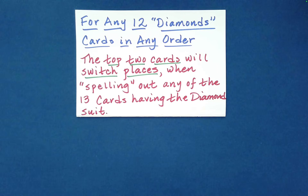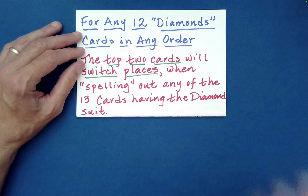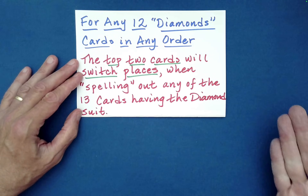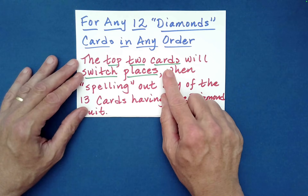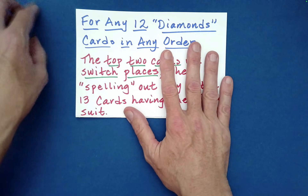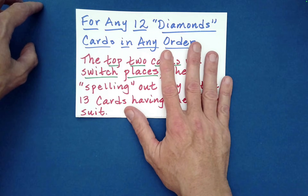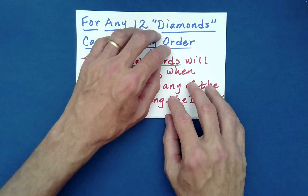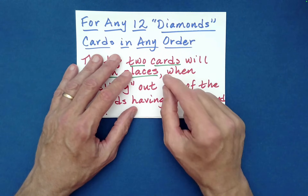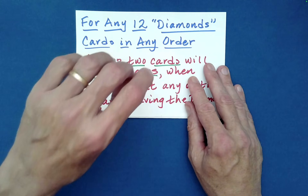For a packet of 12 cards — any of the 12 diamonds — the following is true: if you spell out any of the 13 card names that are diamonds, the top two cards will switch places in that packet of 12. We pulled one card out, so pulling one out of 13 leaves us with 12. After you perform the Klondike Shuffle twice, it brings those two special cards to the top — specifically Spectator B's card to the very top and Spectator A's card second from the top.